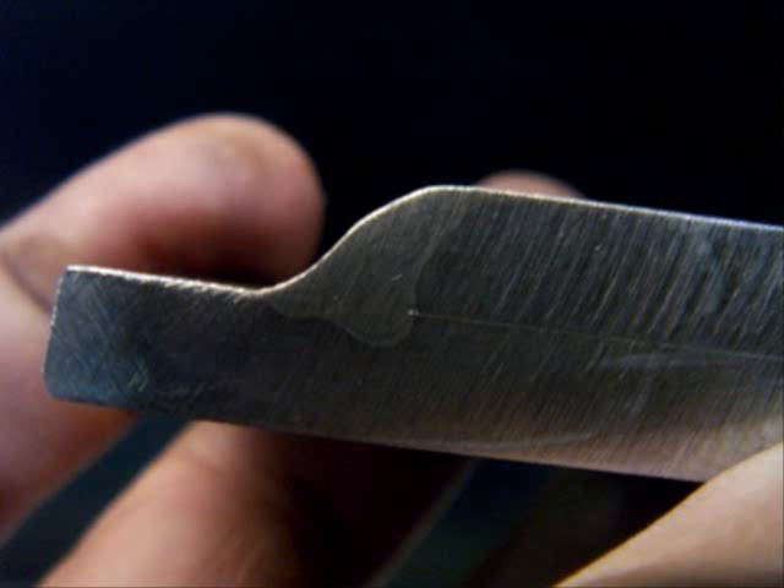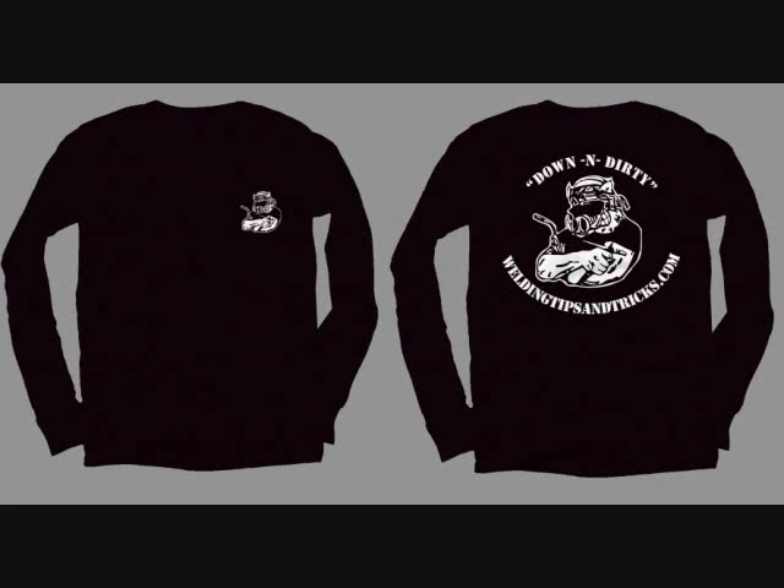This is the pushing with spray transfer. See that deep, spiked penetration down in the root? That's pretty typical of spray transfer. It's fast and it's hot — it would kill the duty cycle in that little machine if I did it all day long, but I only welded a few inches of it.